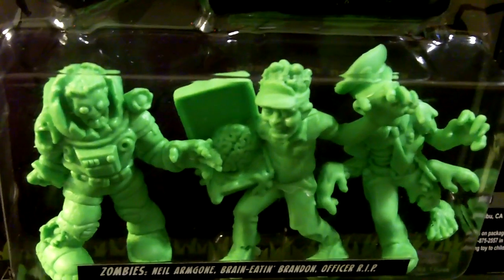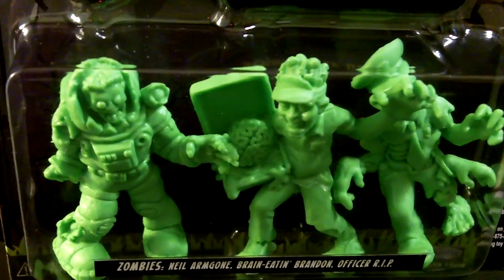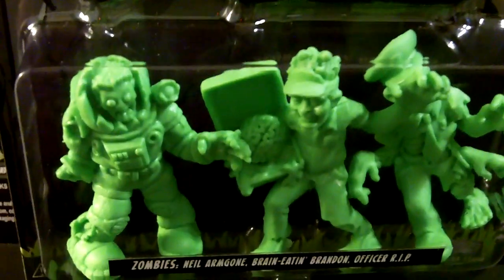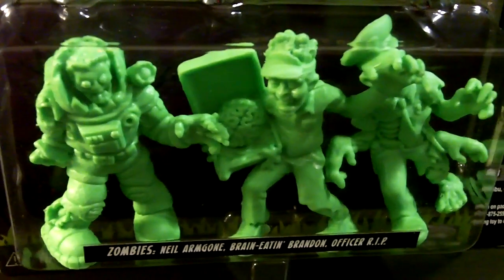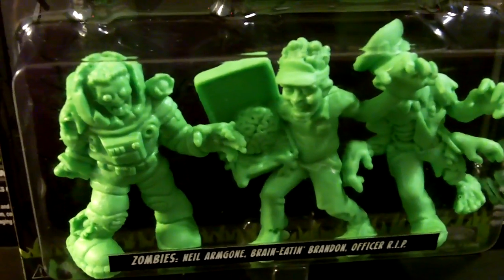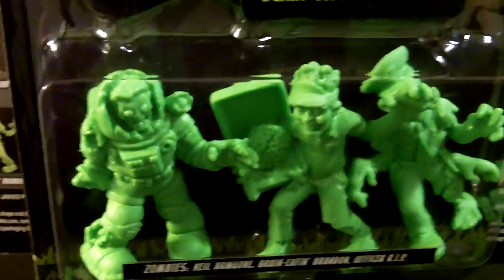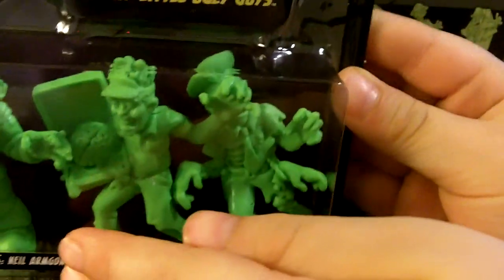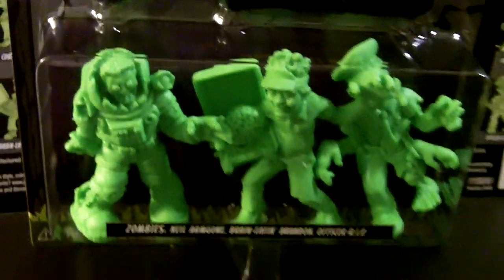We saw this today on our Friday trip to Toys R Us. These were in the section next to the Trash Pack, and we just had to have these. Also, one of our friends, Strictly GPK, told Reagan and I about these, so we saw them and had to pick up a couple packs because they are just too cool. Reagan likes them because Reagan likes monsters and all that kind of stuff.